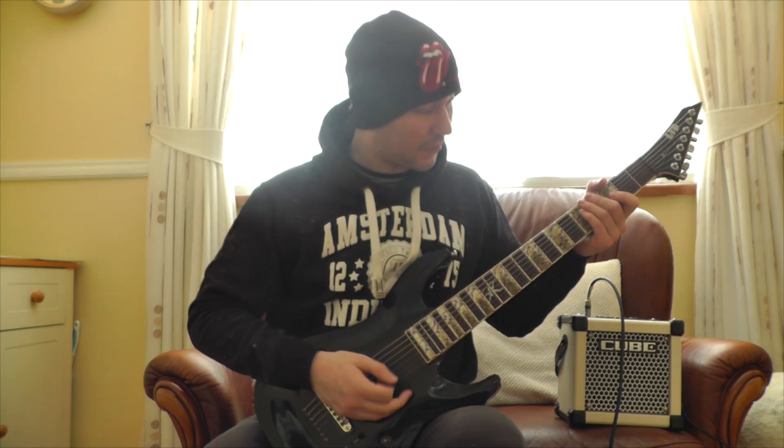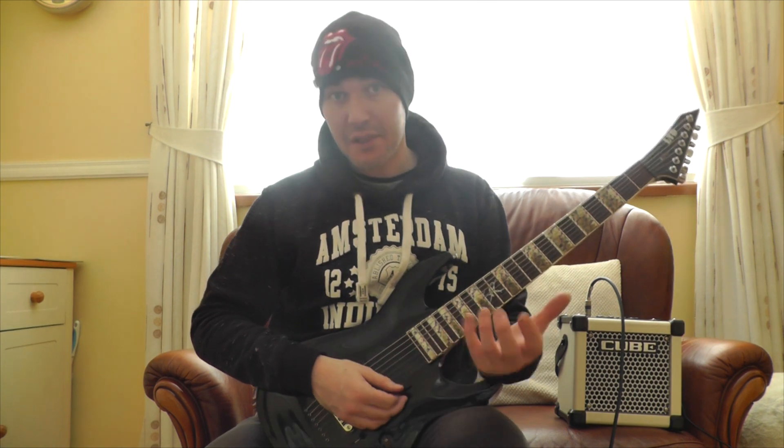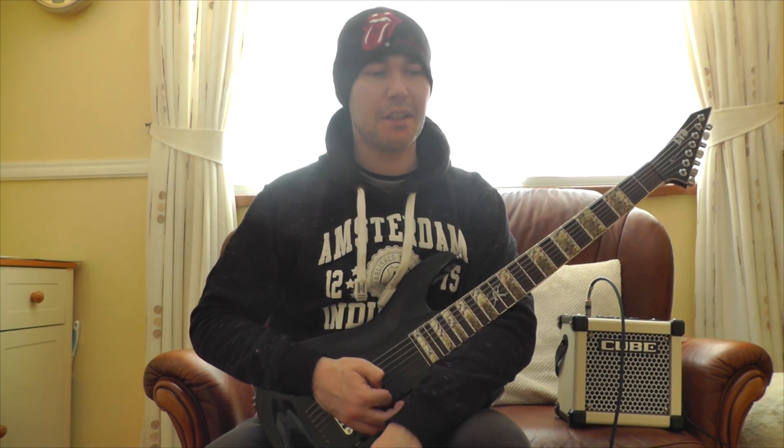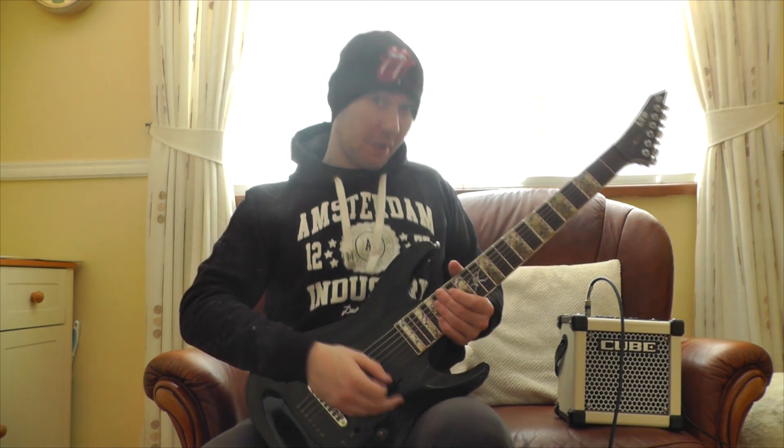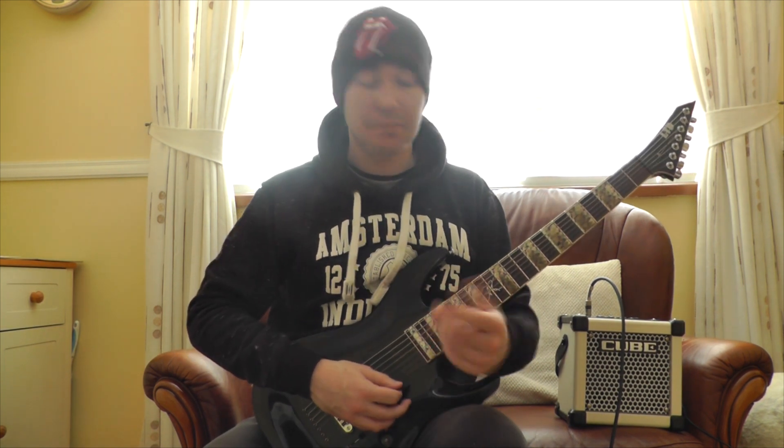Hello everybody and welcome back to a brand new video. This is Riff of the Day, number one. I'm going to be bringing you a riff that's either a real song or something I came up with myself. And today it's going to be just a riff I came up with by myself. I think it sounds pretty cool so I'm going to show you first, slow it down and show you how to play it.